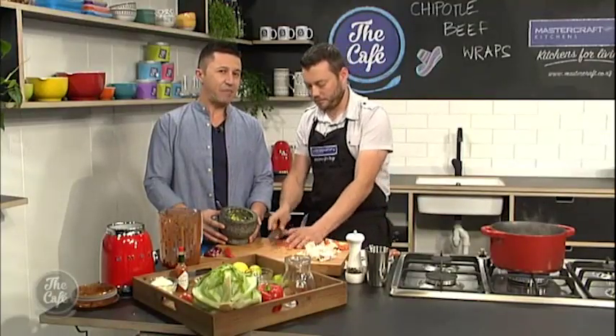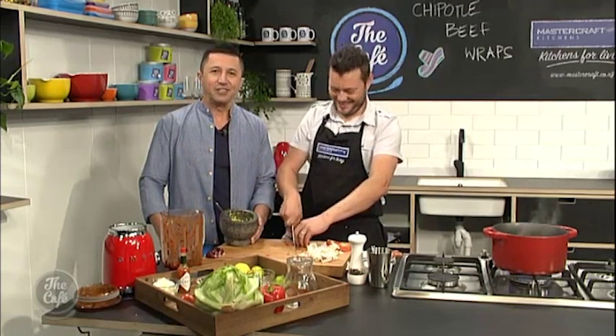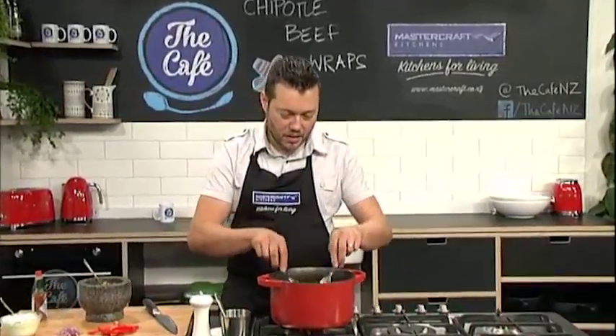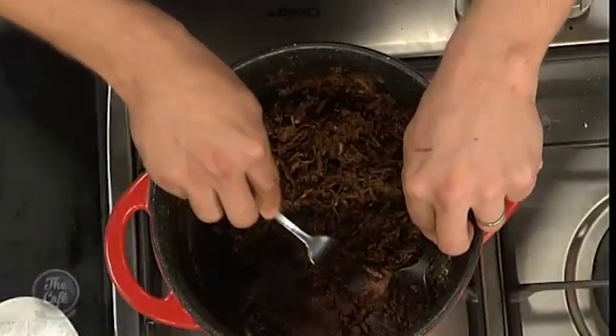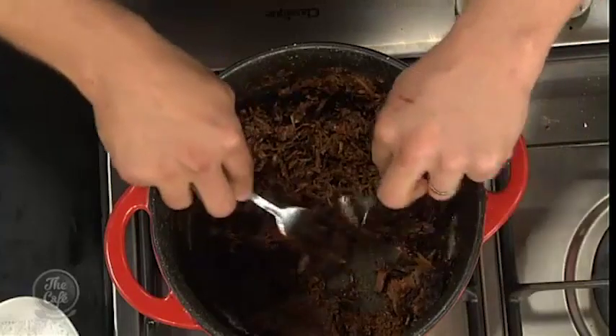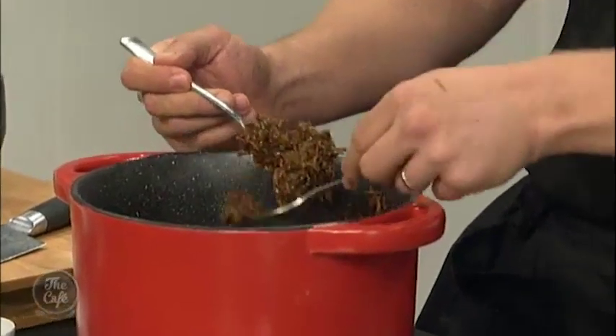So it's all about the flavour here today with our Mexican chipotle wraps. Back in the MasterCraft kitchen — how are we going with our chipotle beef wraps? We are ready. The beef has been cooking for about three to four hours, nice and slow. You can see how tender that is. Then you just want to pull it — almost like pulled pork — with two forks, break it up like that. Give it a nice stir. You can see that sauce is nicely reduced.